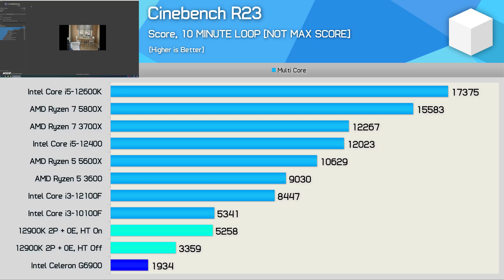In the for-science testing, the 12900K with just two P-cores and two threads was 74% faster than the G6900 — impressive given it's only clocked 47% higher, so the extra L3 cache accounts for a good portion of that gain. With hyper-threading enabled, the two-core 12900K configuration matched the Core i3-10100F, which is very impressive — Alder Lake with two P-cores and four threads matching a 10th-gen part with four cores and eight threads.